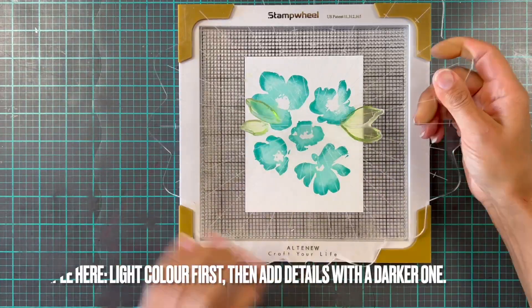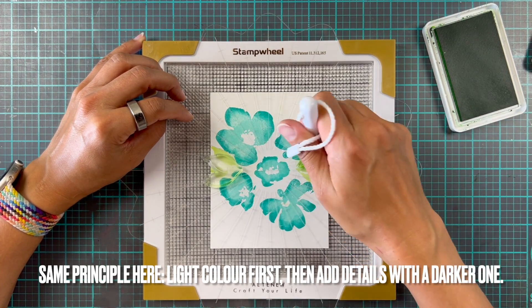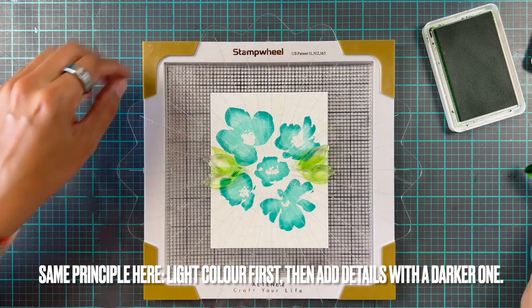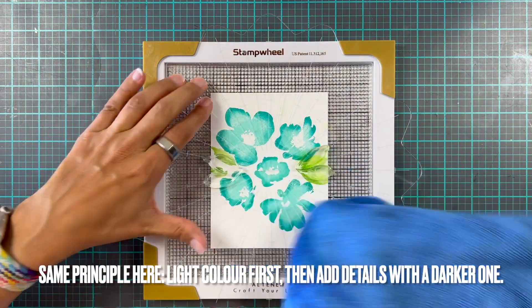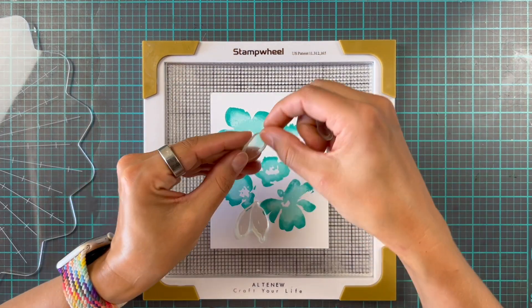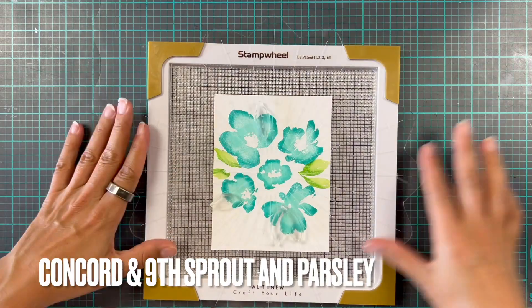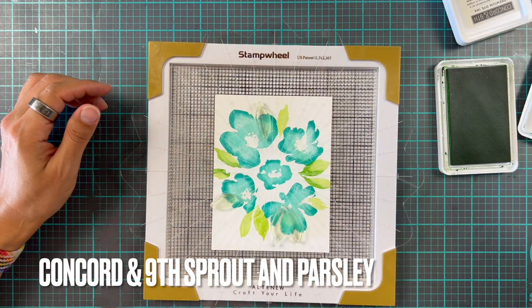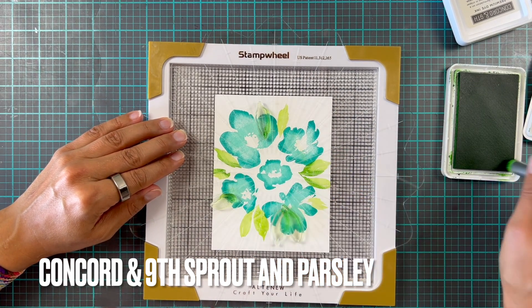Now we're going to pop in our second card base. You might wonder how you know exactly where to put things — I've actually kept the grid that comes with the sticky mat and I pop it at the bottom of my stamp wheel. I haven't glued it down, but I feel like it's a really great way of keeping track of everything. I also saw someone who cut or made their own grid so you can always see where your card will go. Altenew also sell little lineup grid tool options, so there are lots of ways to make sure you get everything right.